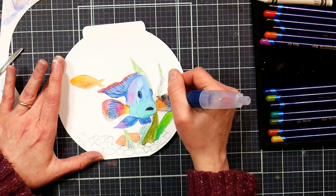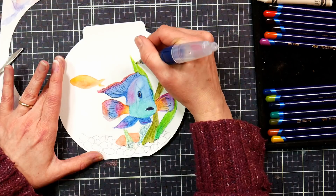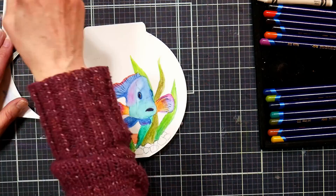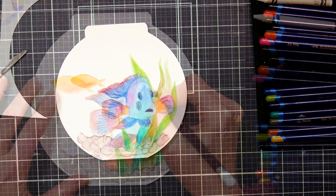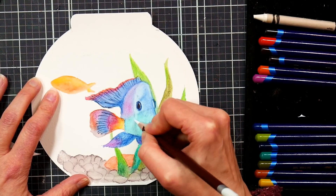I like to liquefy as I go, because it's hard to tell how dark, deep, and bright your colors are until you add water to them when working with inktense. Also, these become permanent and waterproof once you add water, so it makes sense to do it as you go. You can see the earthy darks I got with the bark pencil on the gravel.